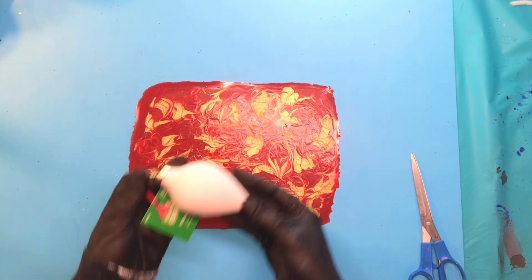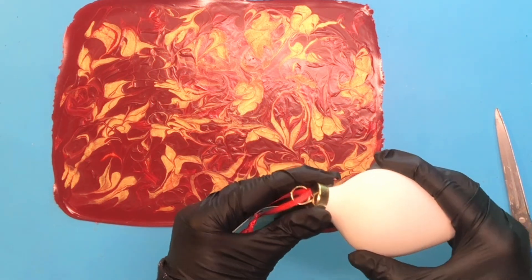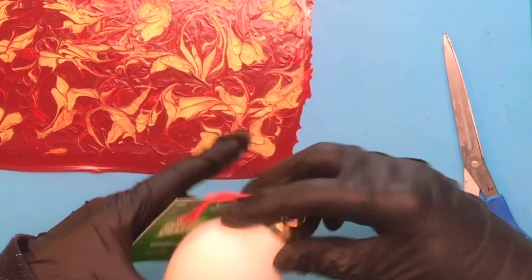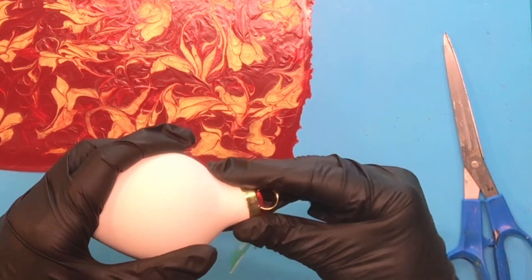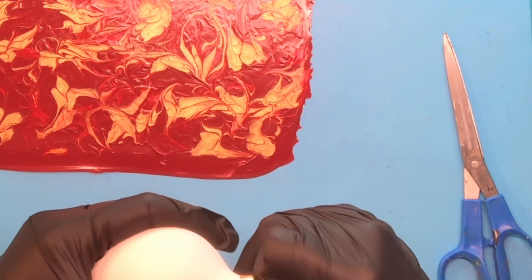This is my ornament for this year. Every year for the last three years I have made ornaments out of acrylic skins — it's kind of my tradition. This one is made out of ceramic and the lid, the top part that you hang it from, is actually loose and will come completely out.